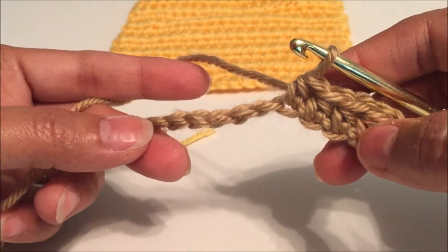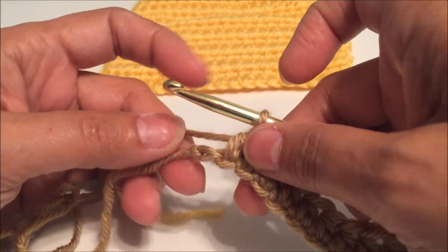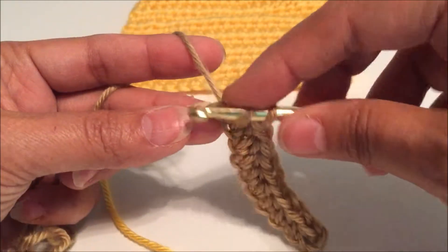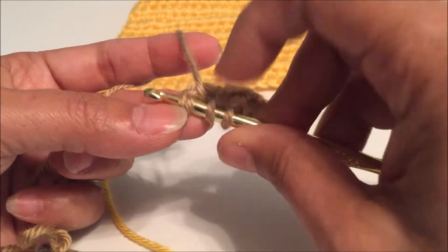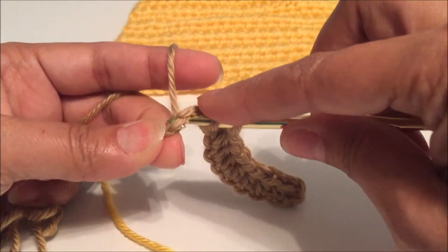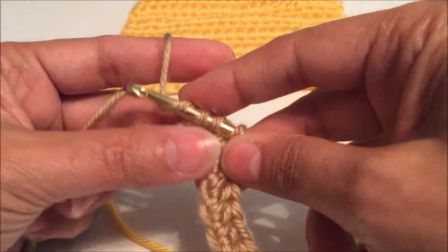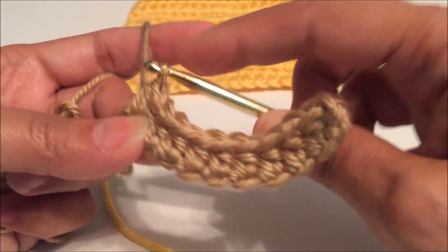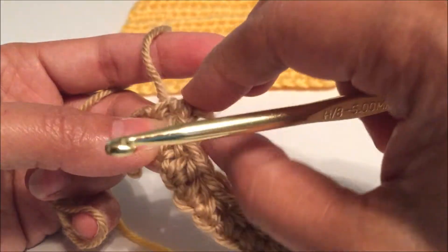We're going to continue this until the end of the chain. I am now on the last chain. Yarn over, insert my hook into that last chain — sometimes it can be a little snug on the very last one. Yarn over, pull through the chain. You have three loops on your hook. Yarn over and pull through all three — and my yarn just slipped on me, so let me go ahead and pull that out.